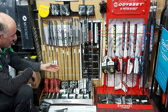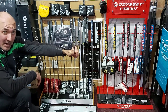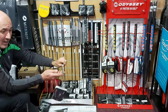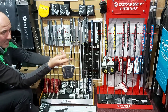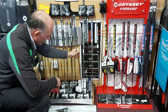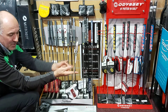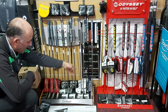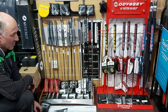Then we go on to the TaylorMades — these are the new Spider X putters that Dustin Johnson, Rory, and all these guys are using on tour. Again, some of them are completely face balanced, like this one here. Whereas this white finish one has got about a 10 degree toe hang on it, so that will have some rotation. We've got all the finishes in the new Spider X: the white finish, the platinum and white, and the navy and white — so welcome to give those a try.